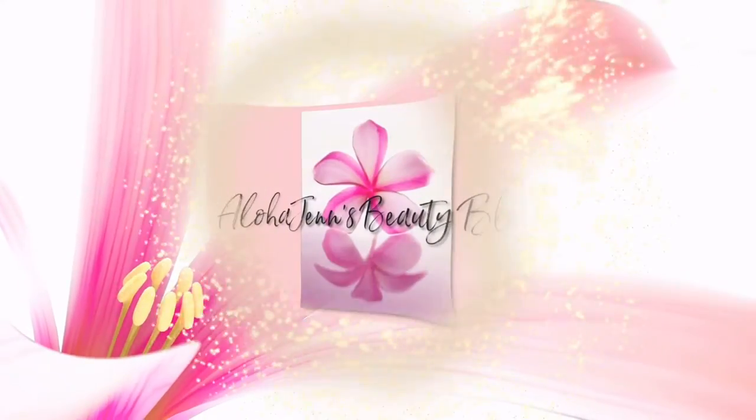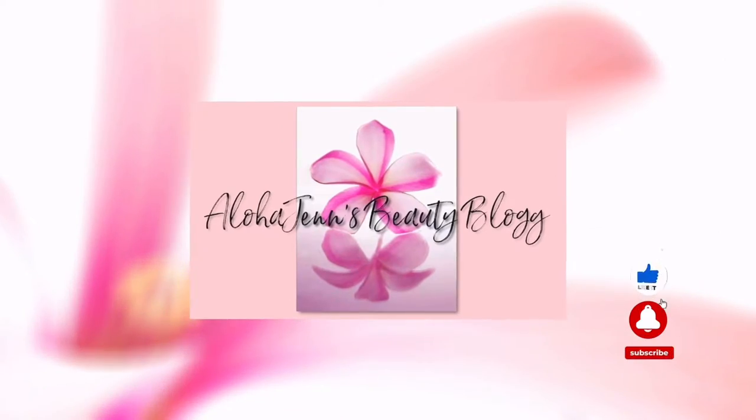Hey, welcome back to Aloha Jen's beauty blog. For those of you that are new here, my name is Jen and I am a licensed esthetician for 14 years. Today's video is not about skin, it's not about makeup — it's all about the hair.